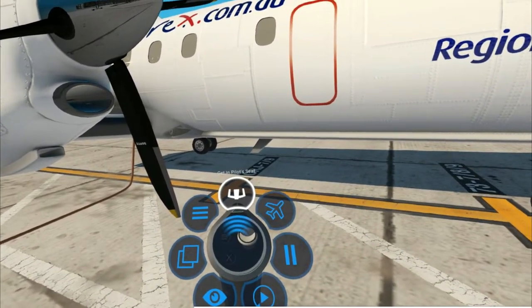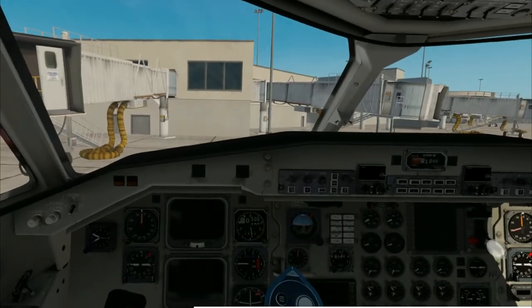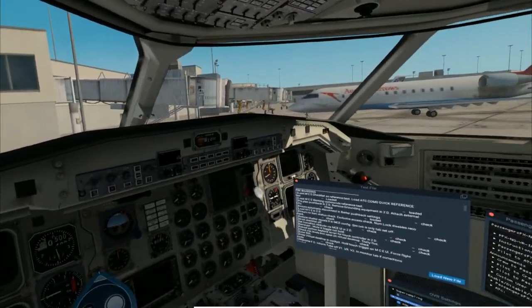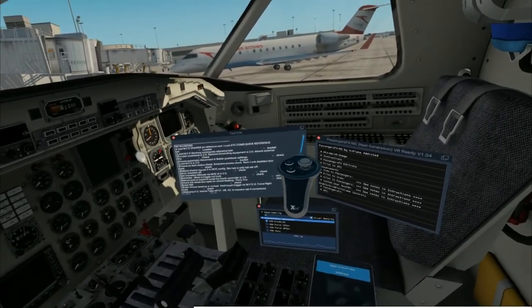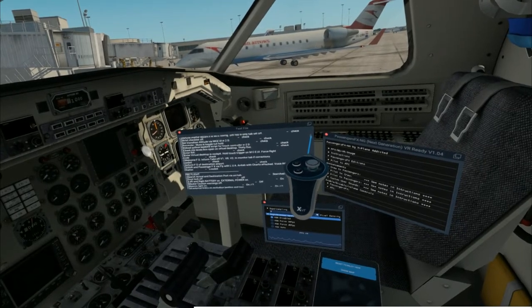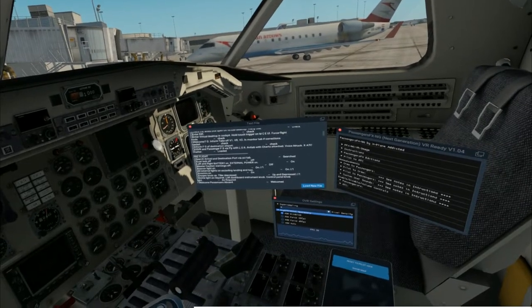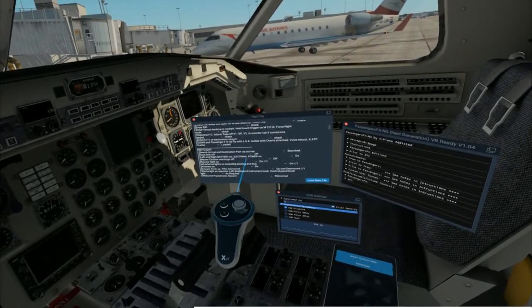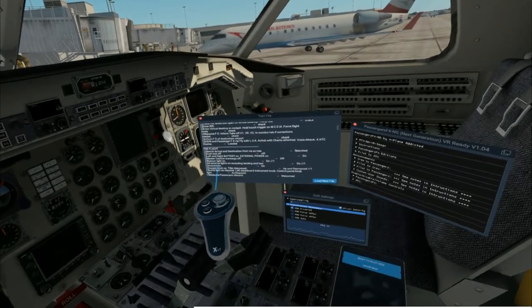Before we get the engines running, we can go ahead and step into the aircraft. I'm going to go through some of our plugins first. The first thing I'm going to have loaded is the actual checklist — it's just a text file you can load via the VR menu. I like to have that loaded even though I use Multicrew Experience, because I can just visually reference this. And also, if you don't want to pay for that plugin, you can just reference this checklist yourself as you're going through it.